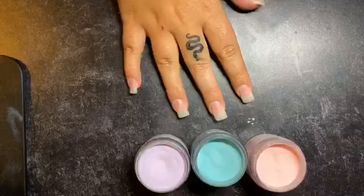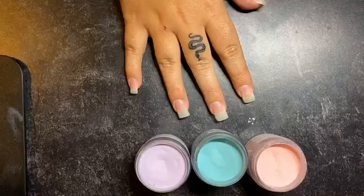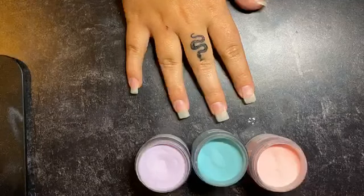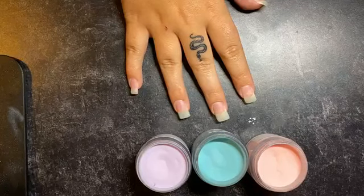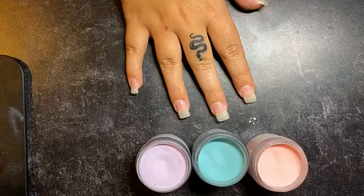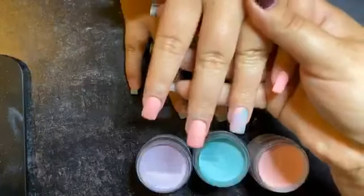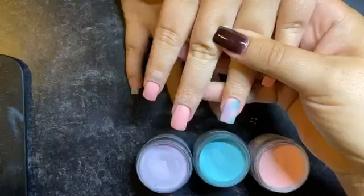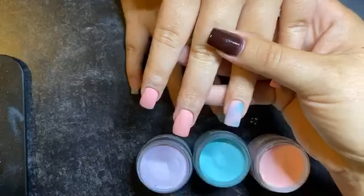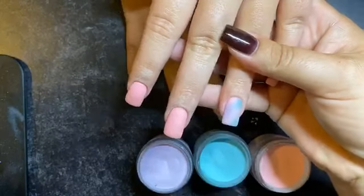Tonight we are going to be doing a tie-dye nail — not like the crazy tie-dye that you would see on a t-shirt, but just the tie-dye that you would do with a dip powder. So it's really, really cute. We didn't shine coat her other hand just yet, but you guys can see it is super cute. It's such a fun mani — really fun for the beach, summer, springtime.